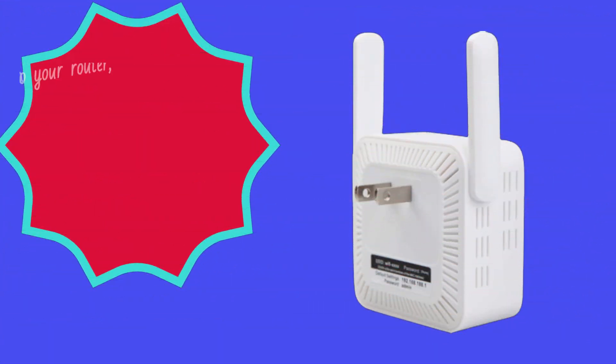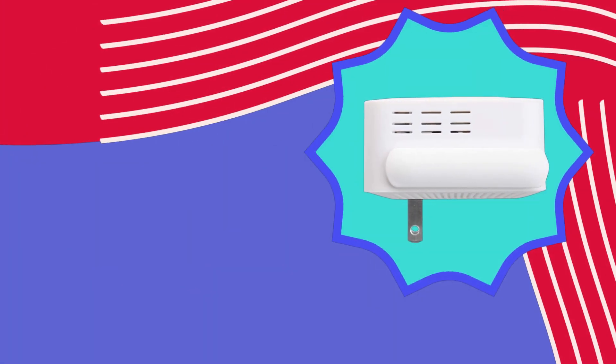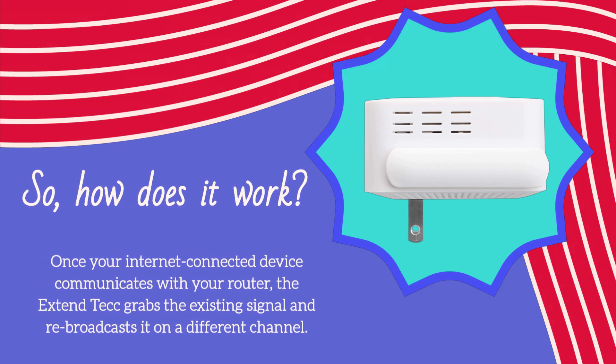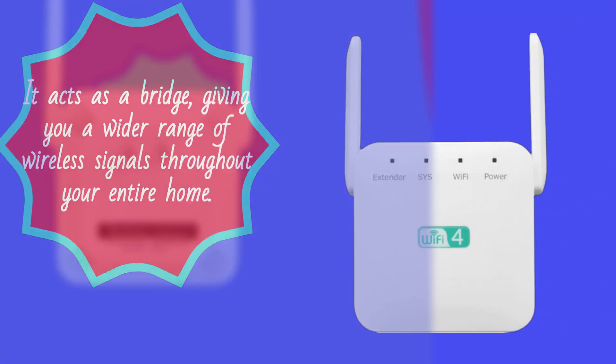It connects to your router, either wirelessly or through a wired connection, and extends your Wi-Fi signal into those pesky dead zones caused by walls, furniture, or distance. Once your internet-connected device communicates with your router, the Xtend Tech grabs the existing signal and rebroadcasts it on a different channel. It acts as a bridge, giving you a wider range of wireless signals throughout your entire home.